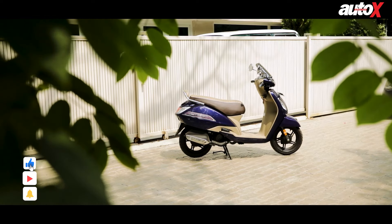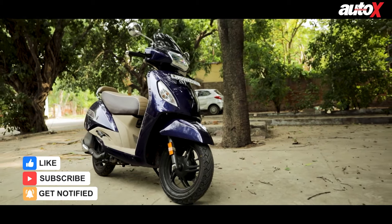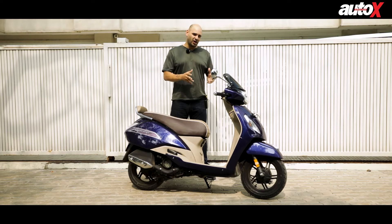TVS is one of them and they launched the Jupiter back in November last year in a BS6 variant. A lot of people out there are wondering what is the main difference in the BS6 variants — we've got the new Jupiter with us now and we're here to find out exactly what those main differences are.